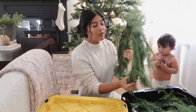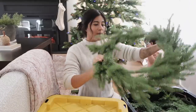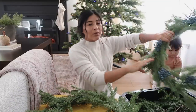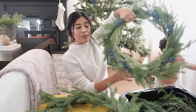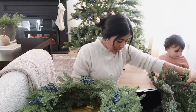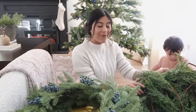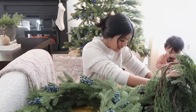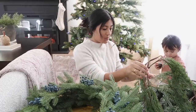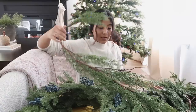Looks like in this tote I have all of my wreaths and garlands. This one I think is from At Home — I have two of those — and if you remember last year I put little blueberries on them, which I thought was really cute. And yeah, I have a ton of garlands in here, like 10 of them. This entire box is full of these beautiful garlands that I got at Walmart last year.